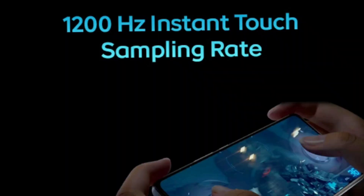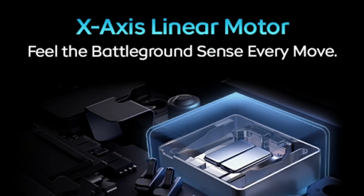If you have a punch hole, you can use a water drop or punch hole configuration. There is also a touch sampling rate of 120Hz and an X-axis linear motor vibration.